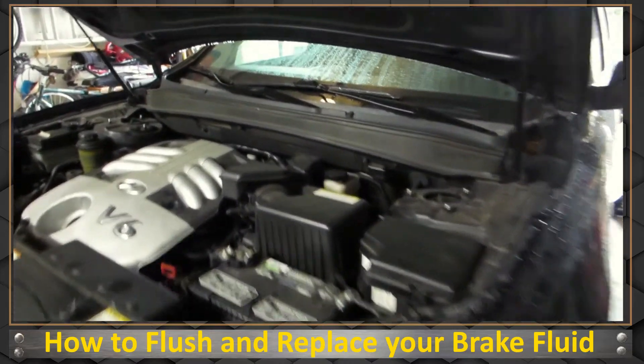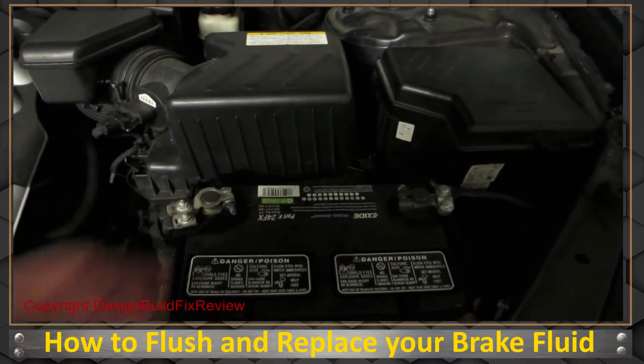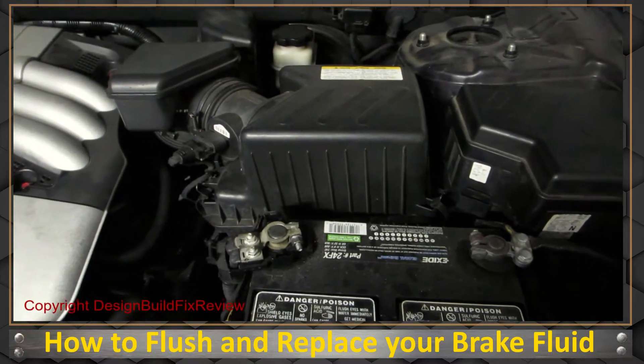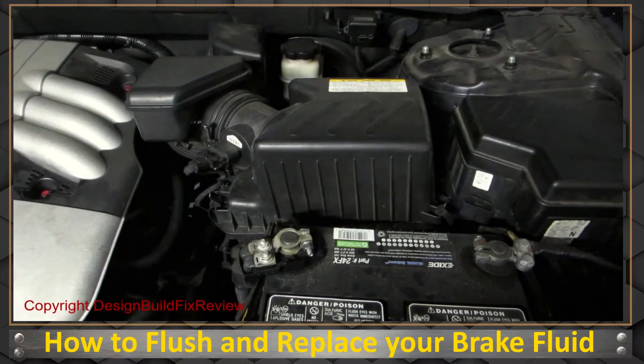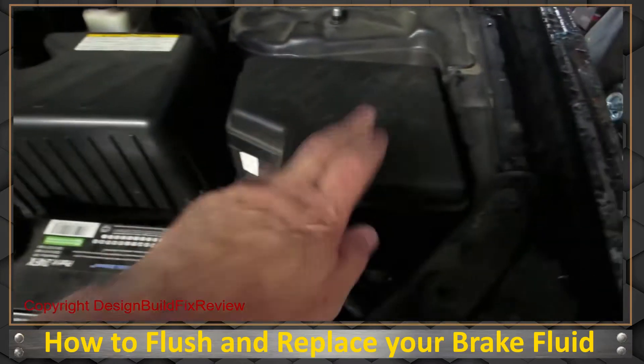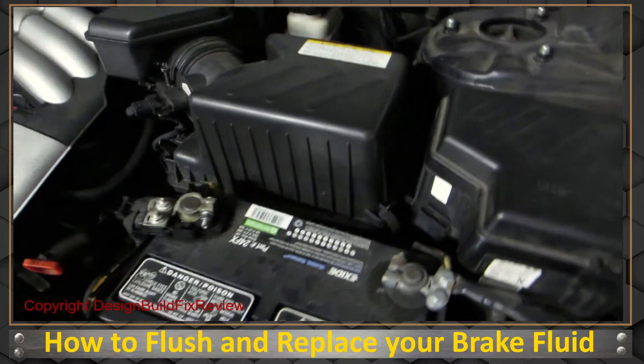The first thing I'm going to do is take this battery cable off. I have anti-lock brakes, so you can either do that or you can pull the relay and the fuse for the anti-lock brake system, which most likely is in this panel here. By taking the battery cable off I think it will do the same thing.